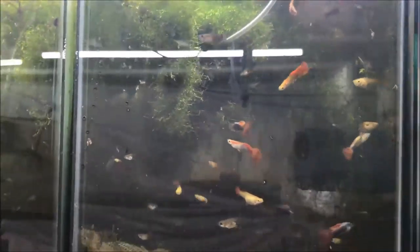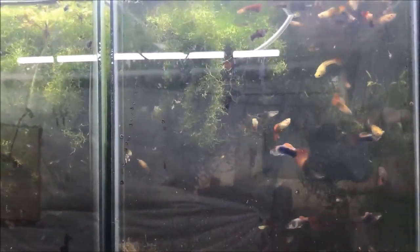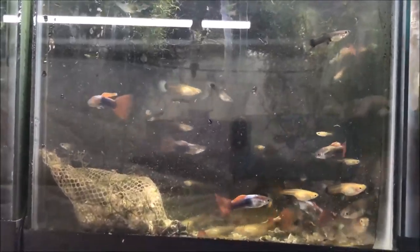Hope you guys liked it. Once again, thank you to Barbara for sending me these fish. We have one more package she's gonna try to send next week, depending on the weather. Don't forget to like, comment, and subscribe, and I'll talk to you soon.